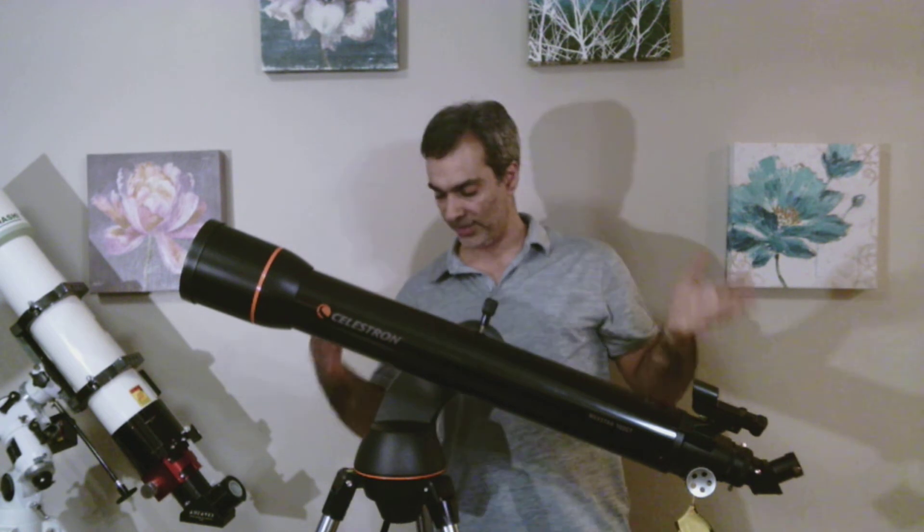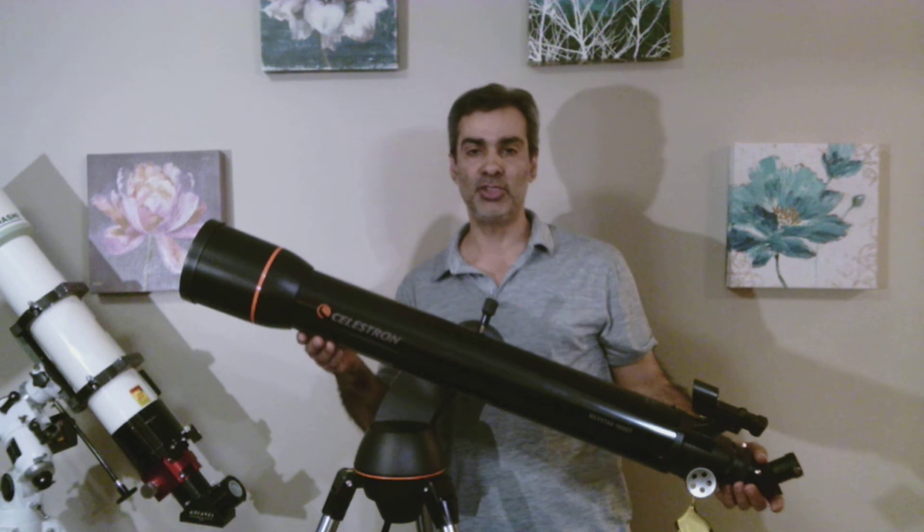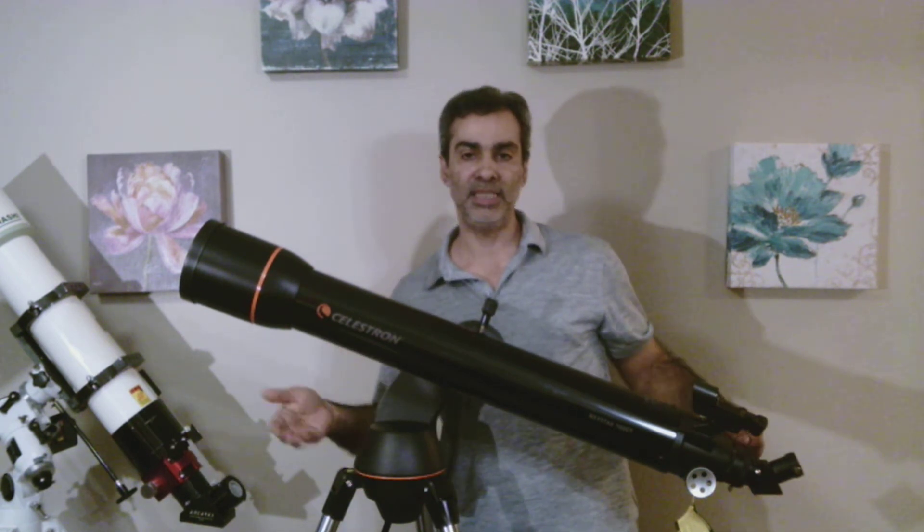Like, subscribe, and comment. What we have today is the Celestron Nexstar GT telescope, and it's on Go-To now. GT meaning Go-To.